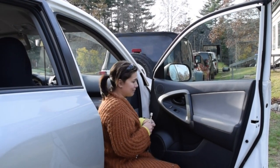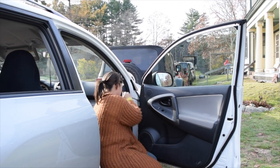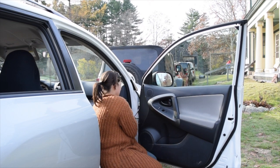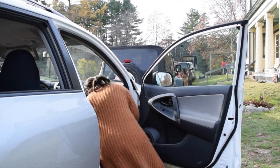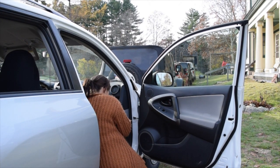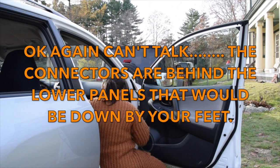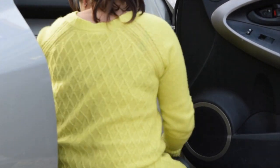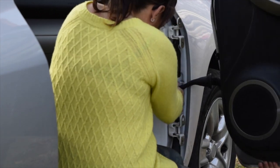This door has a connector too, but instead of there being a connector right there, you have to take a piece of the bottom panel off and then the connectors are right inside and you just pop them out — it's really easy. So now we're just taking off the front door just like we did the back one, and now we're putting the new door back on.